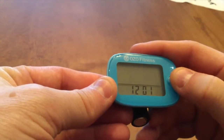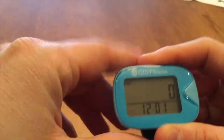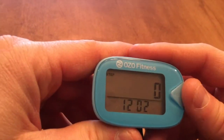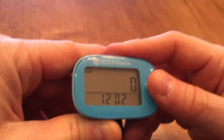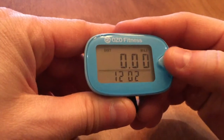Before I enter the setting sequence, I need to make sure that my pedometer is on the step function — you can see that right here. If I click my mode button, I can see that I have step first, then I have miles or distance traveled.